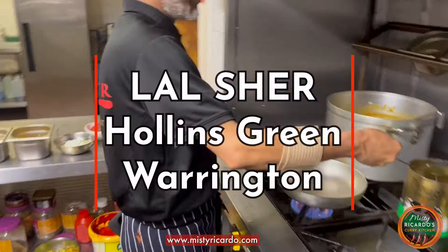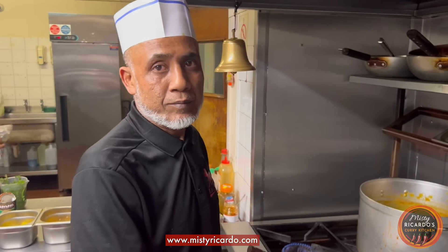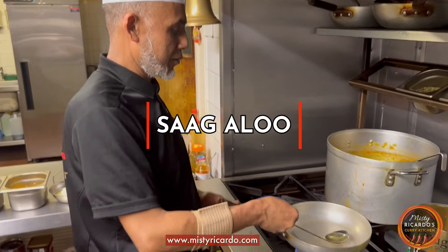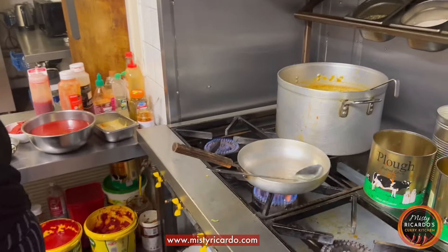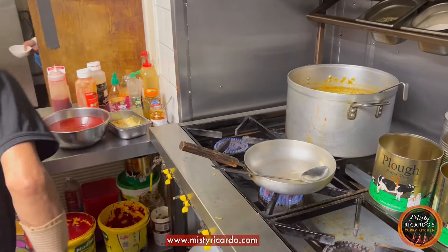I'm here with Chef Shah at Lulshur, the Redline restaurants in Warrington, and he's kindly agreed to show me a few of his curries. I've asked him to do a saag aloo — quite a simple dish, but when it's cooked right it's absolutely delicious.